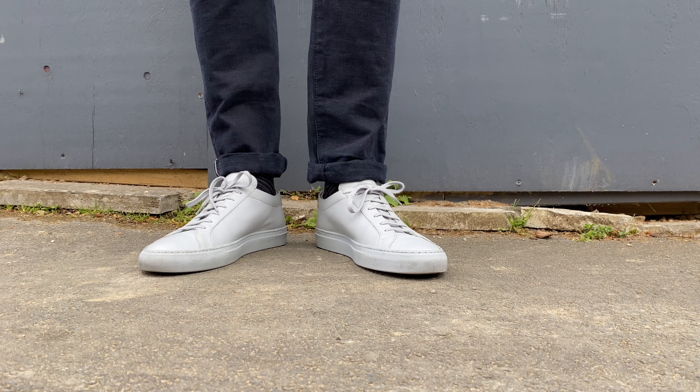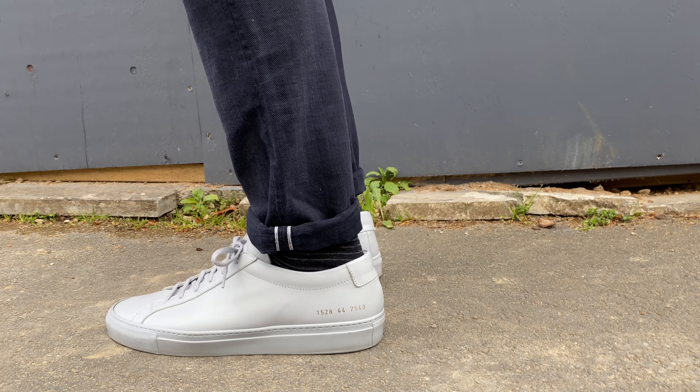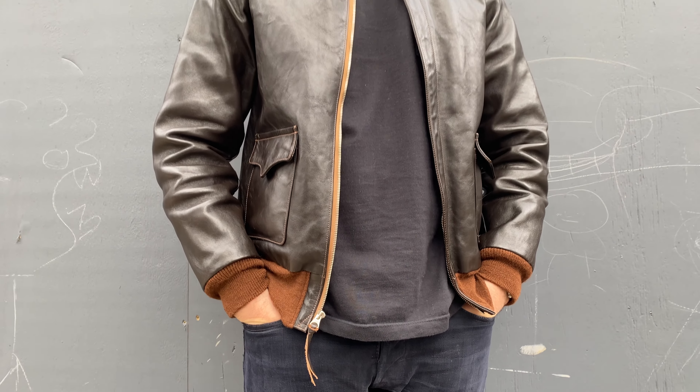They launched in 2004, and I got my white ones back in 2015. I've had them just because they're a nice summer shoe, and you know what — regardless of what everyone says, they've been a fantastic shoe.